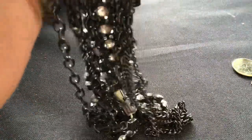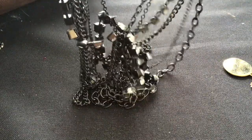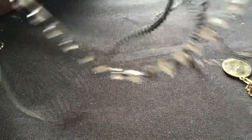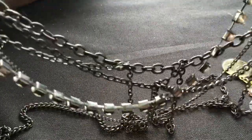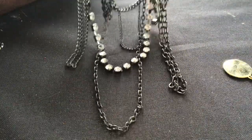This one is multi-strand. Let me try to find the clasp here. It's got rhinestones and black chain, silver chain, and a knot as you guys can see. It looks like some of the chain is hanging on another chain like a web formation, but no. This isn't coming out, but it doesn't look broken so that's good. It's very heavy — let's see if it has a tag on it. No tag.